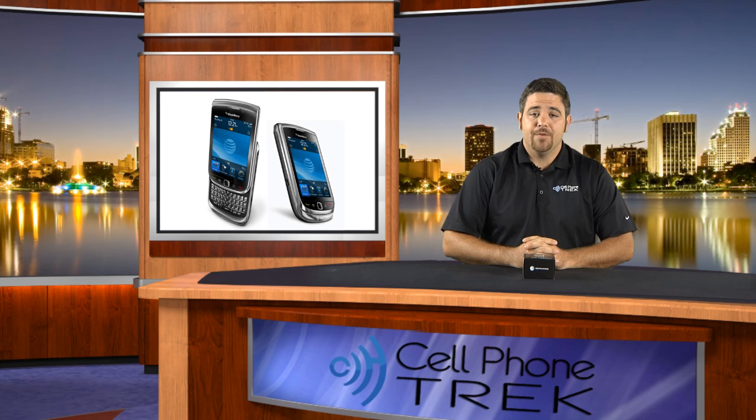Hi, I'm Tom. I'm with cellphonetrek.com and today we have the BlackBerry Torch. The BlackBerry Torch is the latest and greatest BlackBerry phone to go onto the AT&T network. It is $199.99 after a two-year contract extension.